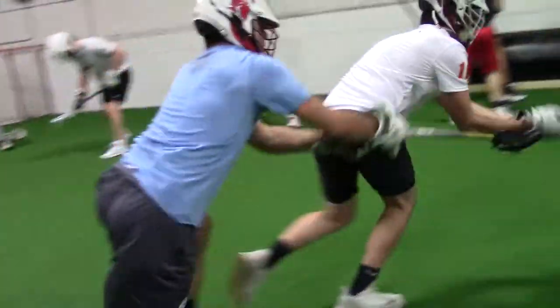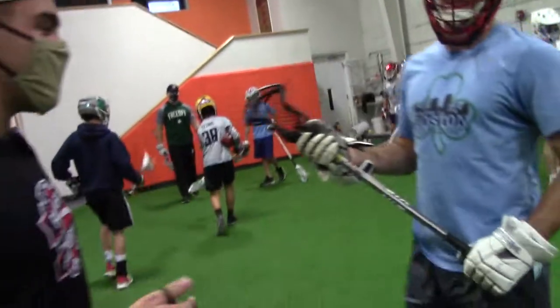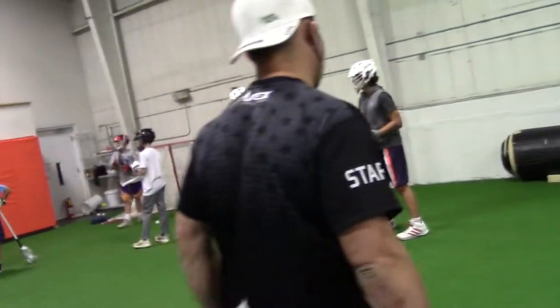Nice. Just let a little bit of pressure on. You've got to finish that left hand higher, quicker.